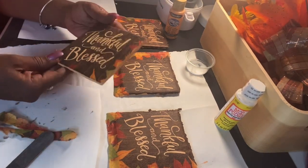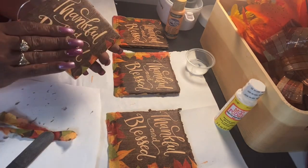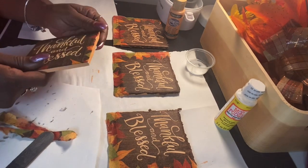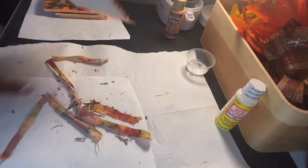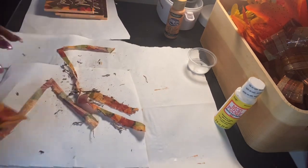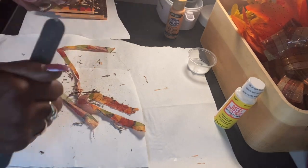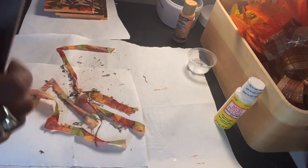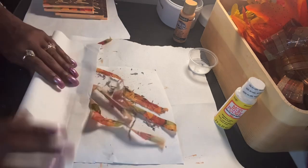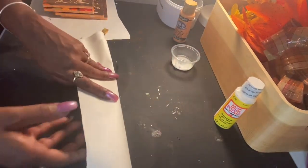Thankful and blessed — it's on here. It looks like it's made right into this tile, it's so smooth. And last one. You see why I did this over the paper because there is a little cleanup, but it makes it easy. There we go. I'm just going to clean all of this up.